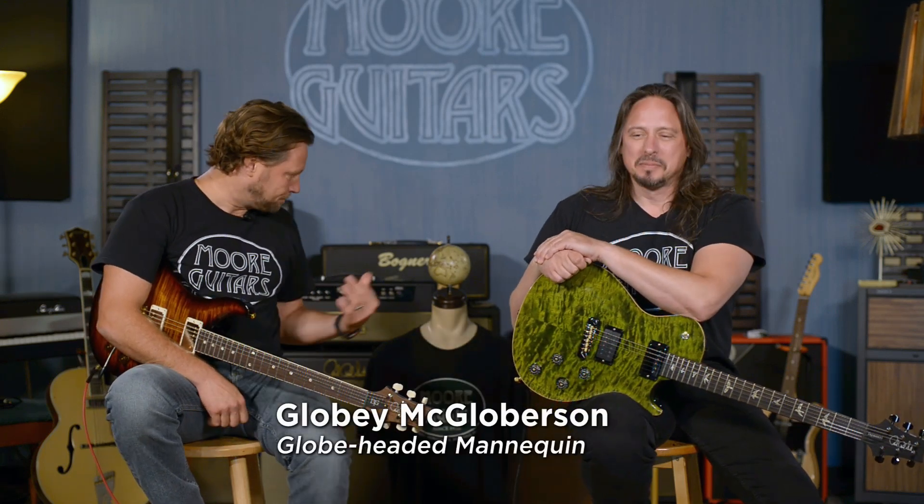Hey, it's Brett from MoreGuitars.com, and this is Ed barging in on me and Globie. I guess we're going to talk about two models of guitars today.